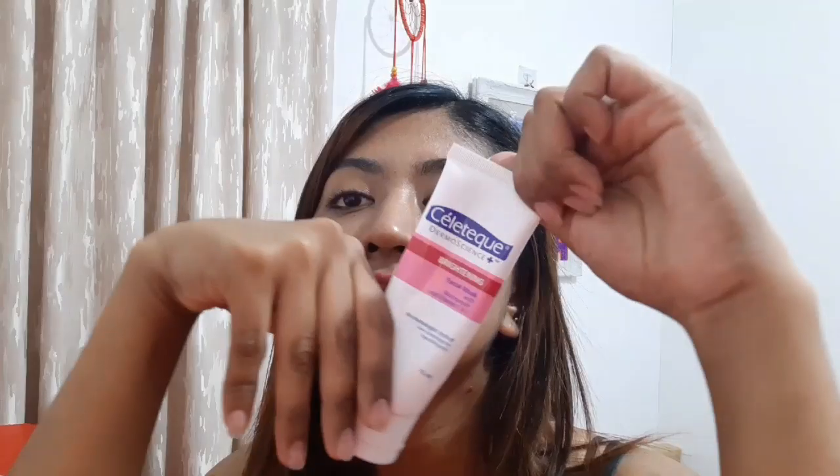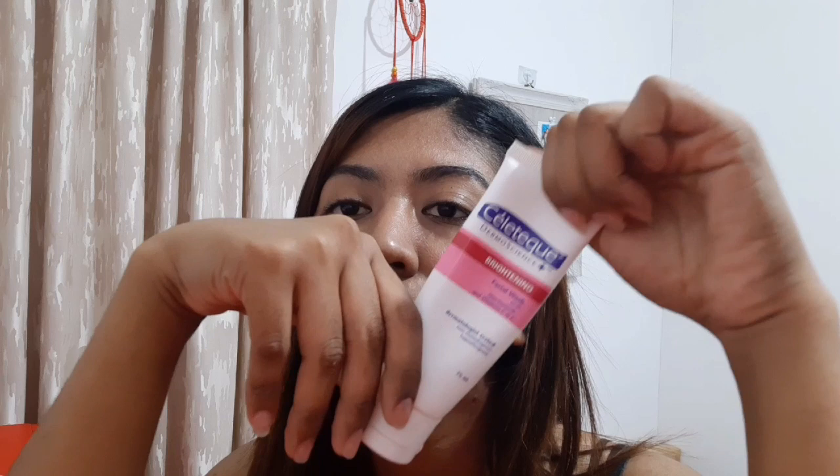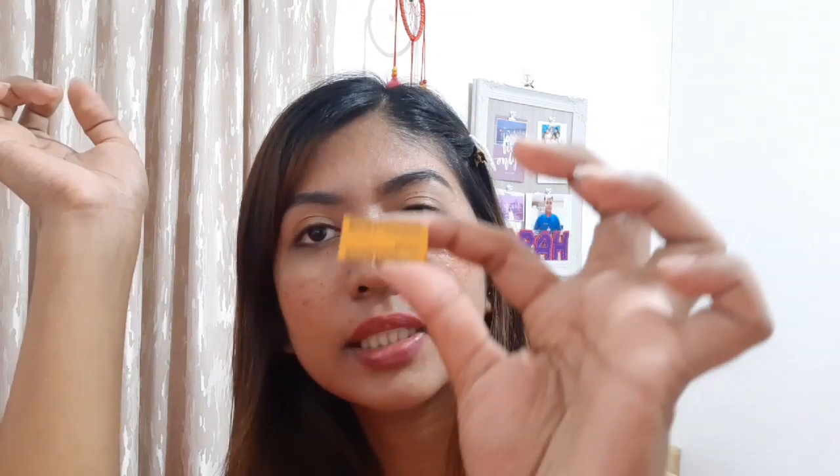I use the Seletec brightening to brighten up our dark spots. I also take Vitamin C — it's Bewel C. It's non-acidic Vitamin C, so if you're acidic like me, you can take this without juice or food.